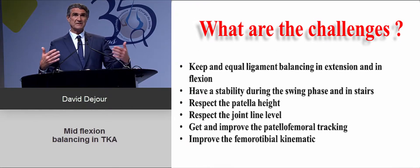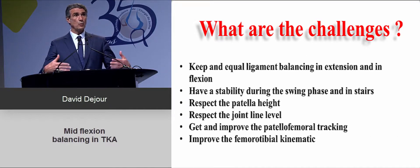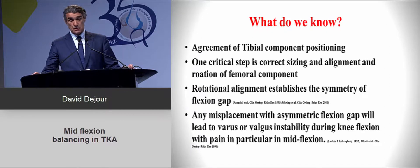The patellofemoral joint is so important. You need to keep the patella height and respect the joint level. While you're doing that, you will probably improve the patellofemoral tracking and the femorotibial kinematics. This is the goal.